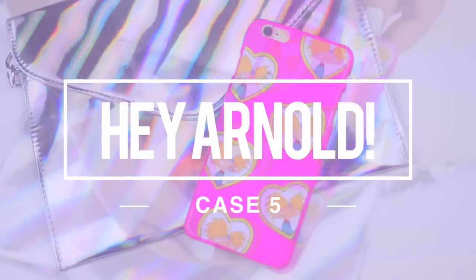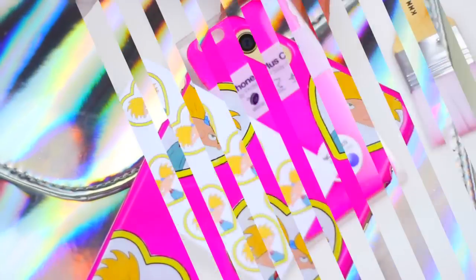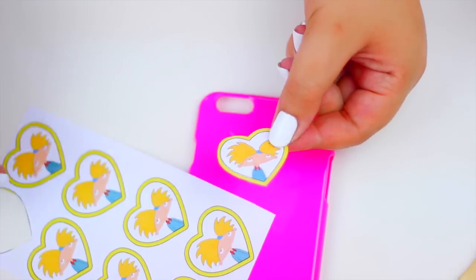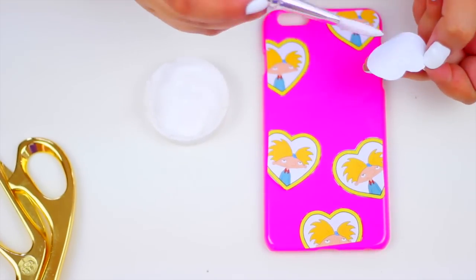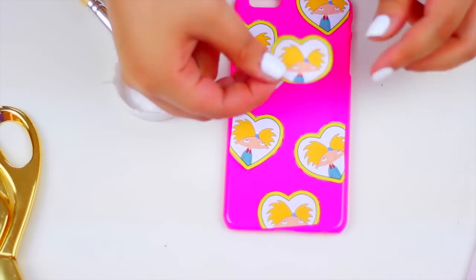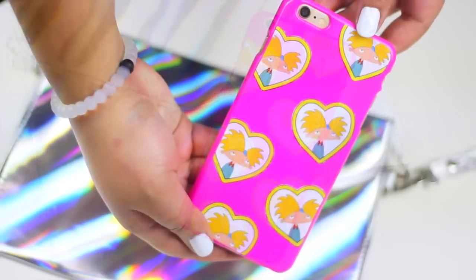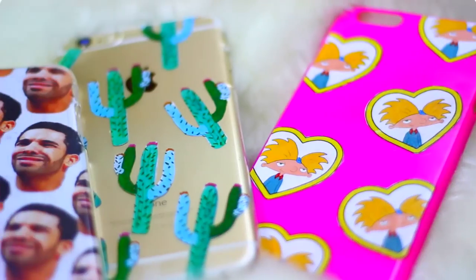I love this next case. Last summer I made a notebook with the same design, but I wanted to have it again but now on my phone. This was inspired by a backpack I saw on Tumblr a long time ago. You will need the prints and a pink case — this case is also from Target. Start by cutting all the hearts, and when you have them ready you will need to trim some of them to make sure they fit perfectly on the top of the case. Seal the case with Mod Podge on every single heart, and that's it. This is super cool and if you are a 90's girl I'm sure you will totally love this case.